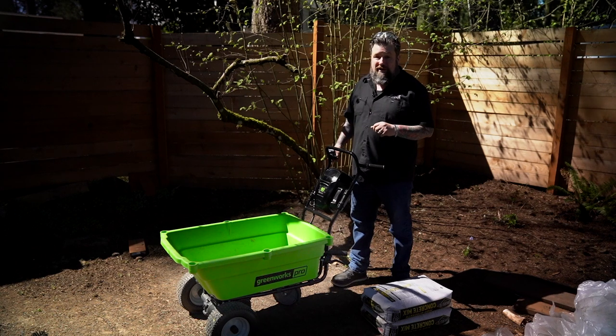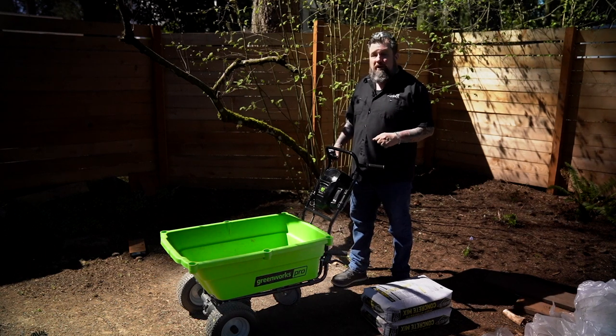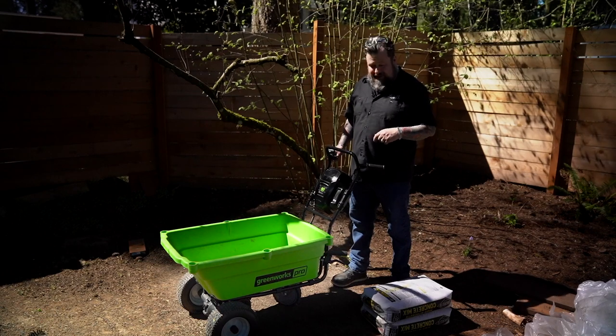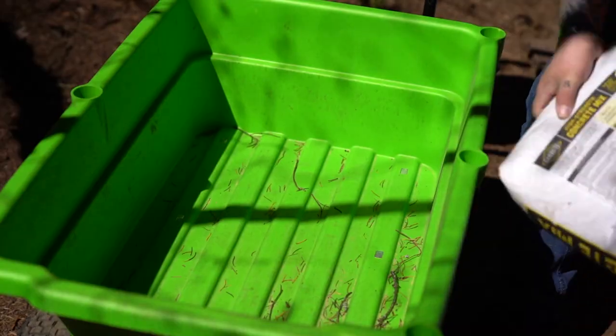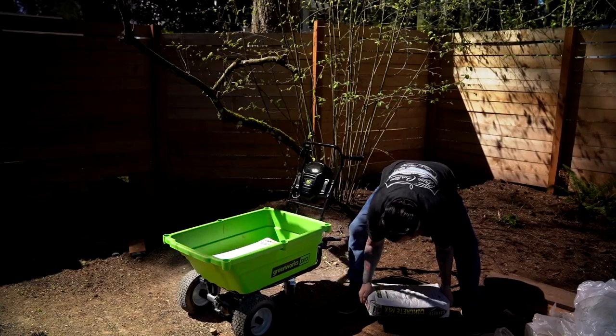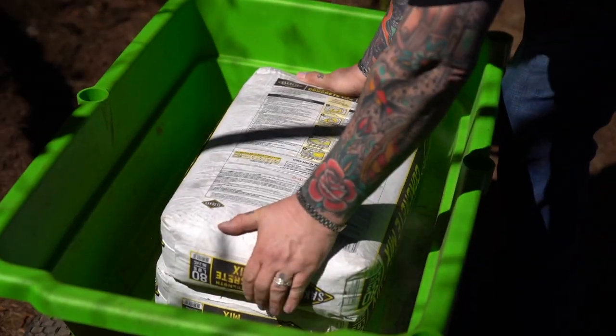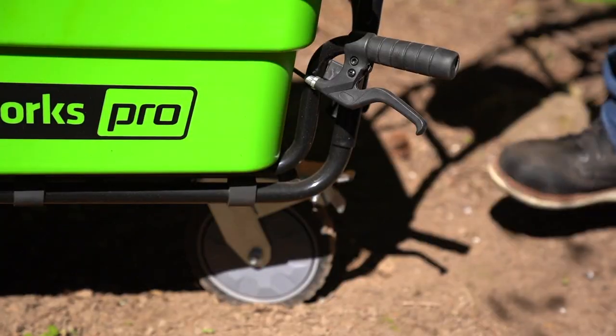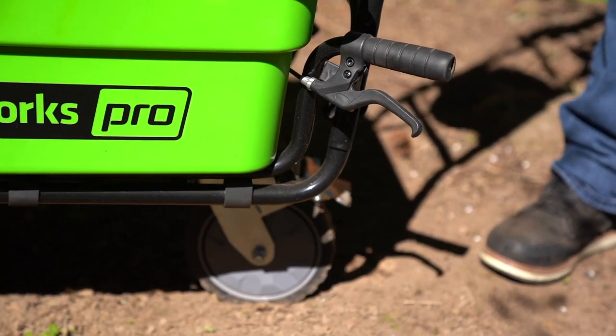This thing will run for a long time around the yard and you don't have to worry about bouncing that wheelbarrow on uneven terrain. I'll show you all about it here. Now that's 160 pounds right there. I've got a wheel back here I can lock if I'm on uneven turf.